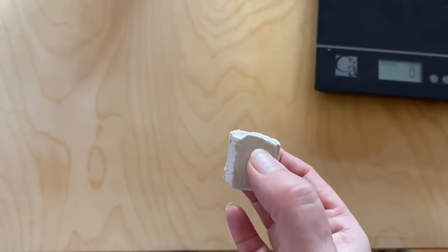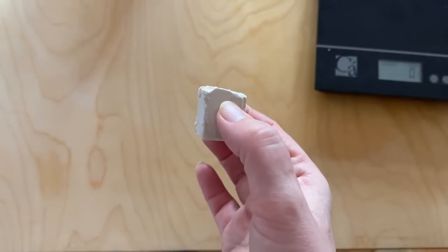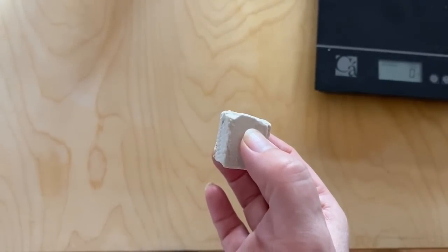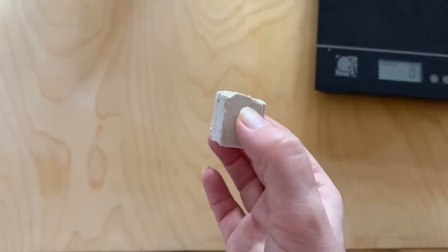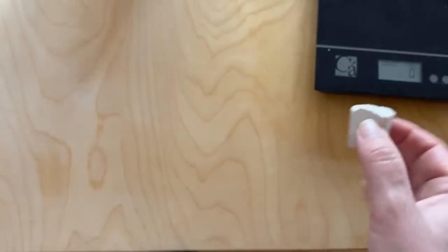If it's the dry yeast, you use about 10 grams of it. Now we don't use too much yeast because if you put too much yeast in the pizza, the base becomes quite hard. It's quite hard to digest, so we only use about 10 grams.